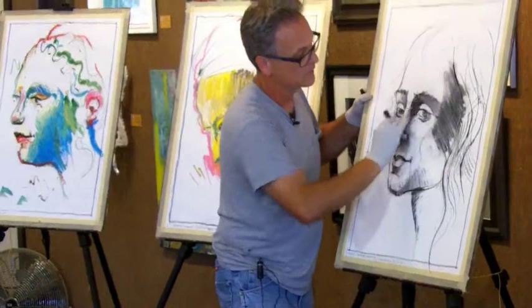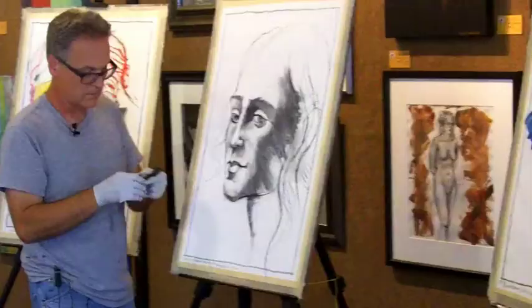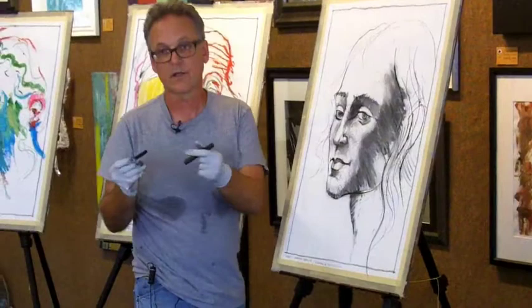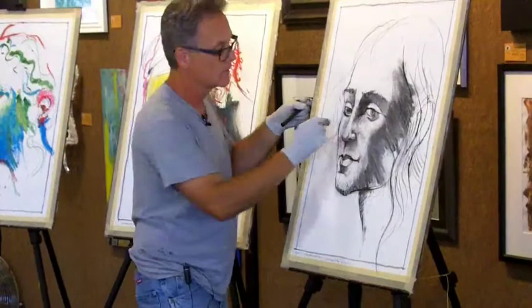This is vine charcoal. I'll put a little bit of everything on here for you. What is vine charcoal? Vine charcoal is just burnt willow sticks. That's all it is. And then compressed charcoal is like concentrated orange juice — it's a bunch of vine charcoal crammed together, packed together with a little bit of clay.